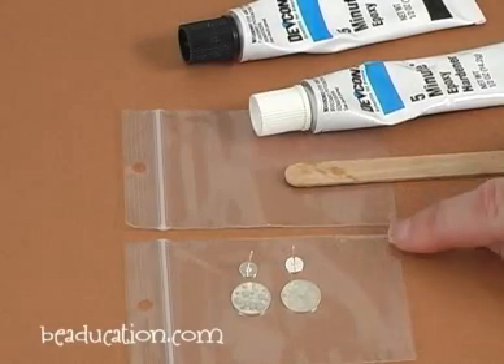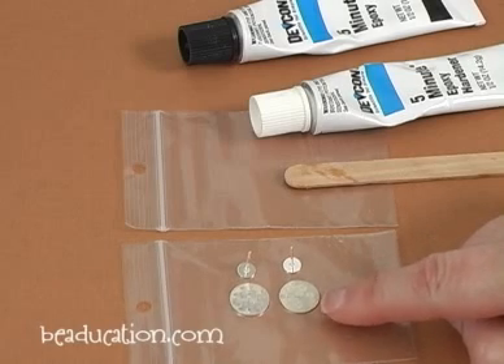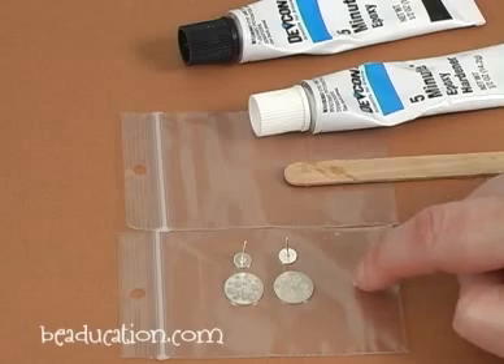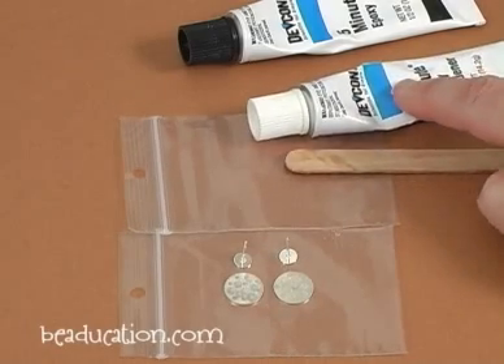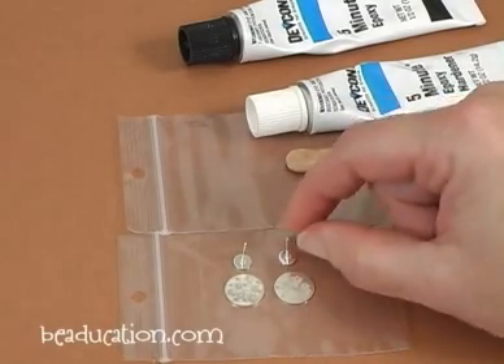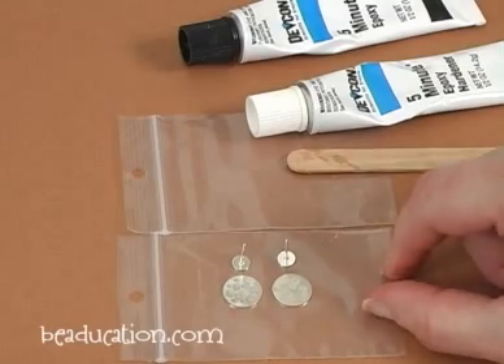What I do is set myself up for success by placing my blanks face down on a little baggie here, and I've placed the earring posts right above them, so when I'm ready to go after I've mixed my epoxy, it'll be really easy for me to just dip these pieces right into the epoxy and place them right on the earring backs.